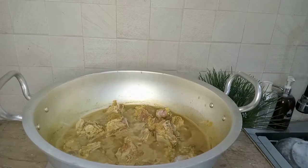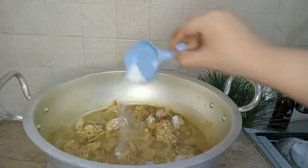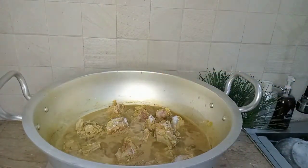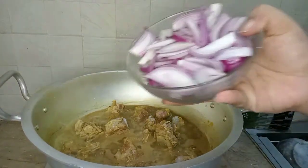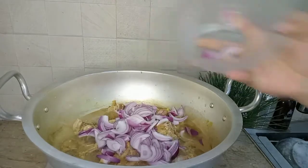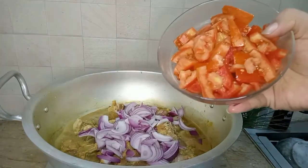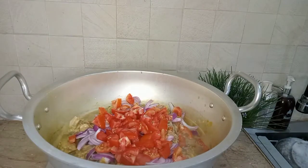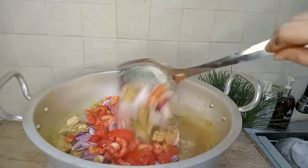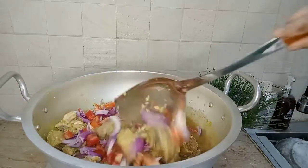The color has changed. We add 2 chambals and 4 large size tomatoes. We will mix it in a few minutes. Remember that we have added only lamb and haldi — besides that, we have not added anything.